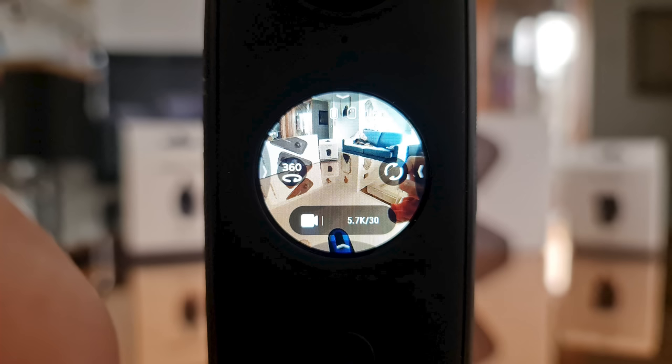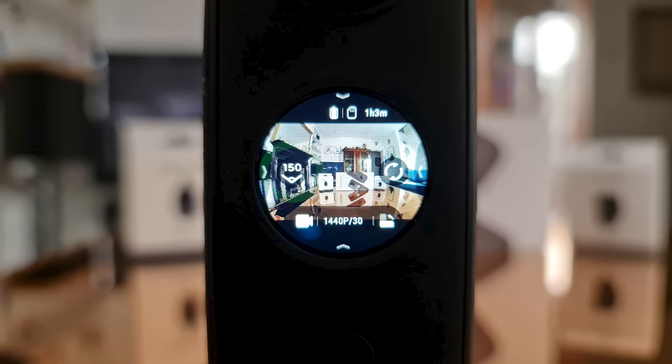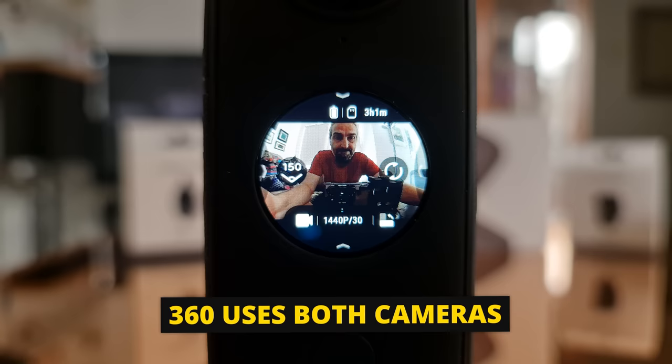On the main screen, tapping where it says 360 will switch between using both cameras and using one camera — Insta360 calls these the lens modes. If it says 150 then it's only capturing from one camera, which is Steadicam mode. If it says 360 then it shoots using both cameras in 360 mode. Tap the circular arrow button to switch between the inner and outer cameras, but in 360 mode it will always record from both cameras regardless of which you select to view.